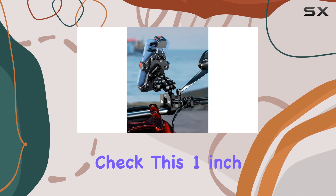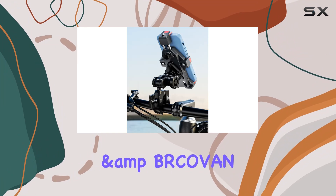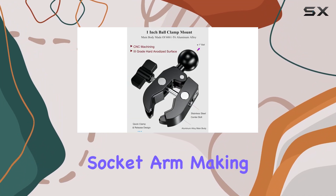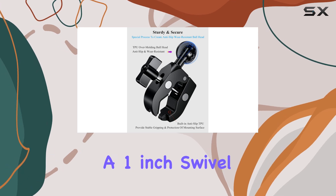Compatibility? Check. This 1-inch ball handlebar clamp mount is compatible with RAM mounts and BKOVN NEB size 1-foot ball double socket arm, making it versatile for a range of devices with a 1-inch swivel ball mounting pattern.